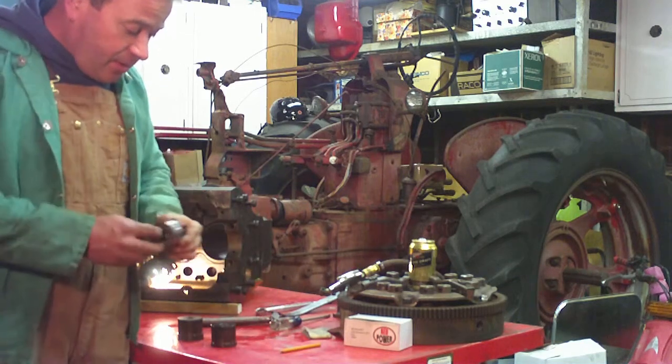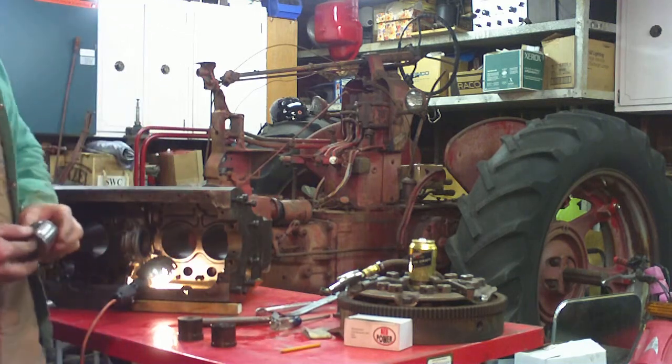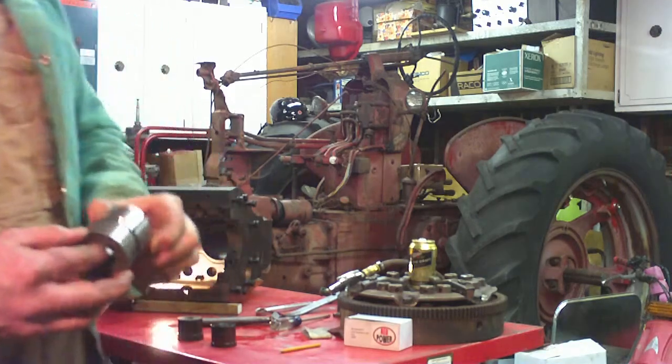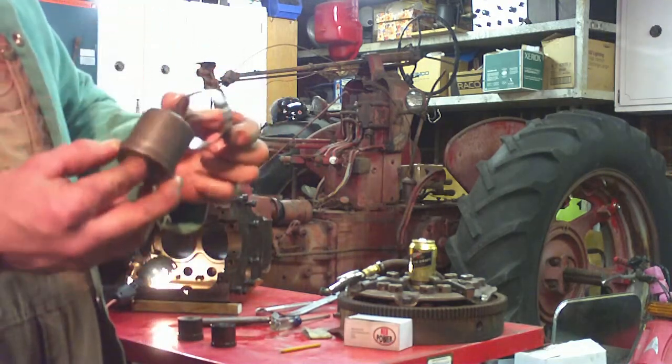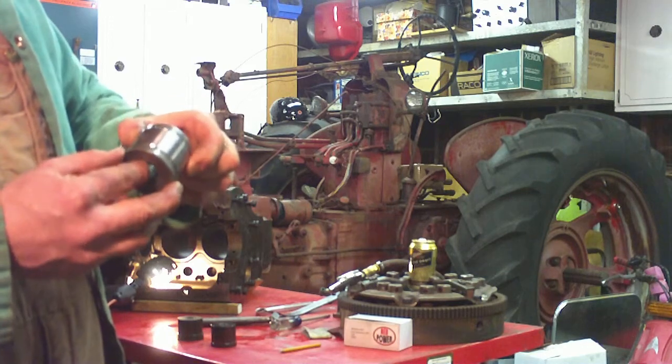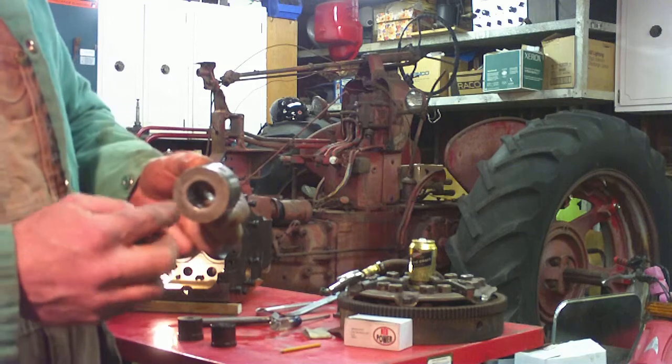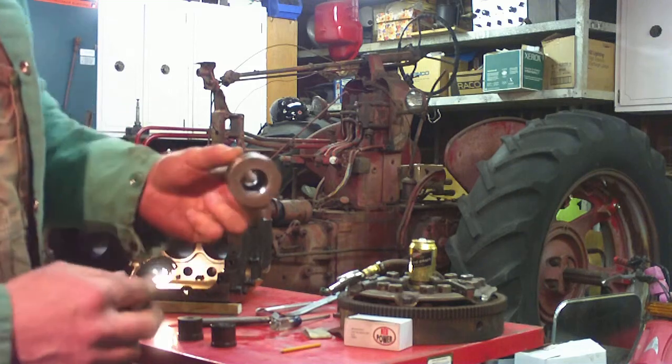For the installation of the cam bearings, my motor shop was kind enough to loan me some tools. This is a cam bearing insertion tool. It fits the ID of the bearing with probably about ten-thousandths of slop, and it's a little smaller on the OD of the bearing on the head, which allows you to drive it further into the hole if necessary.